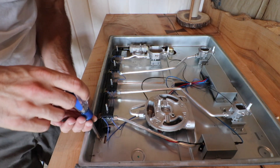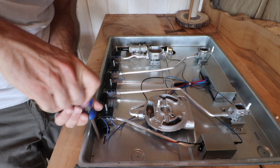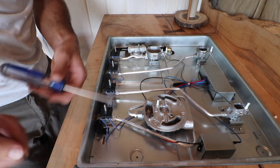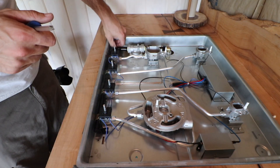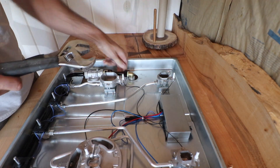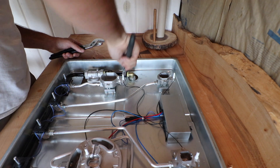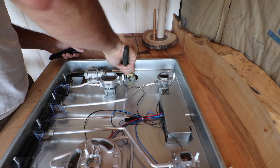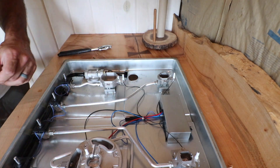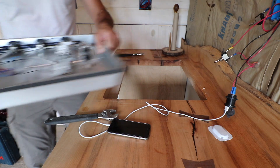I forgot I drove two screws in here to keep this from sliding around, so to move the countertop I need to take these screws out. I can't get the one underneath undone, but I'm pretty sure I can get this undone. Just set this somewhere out of the way.